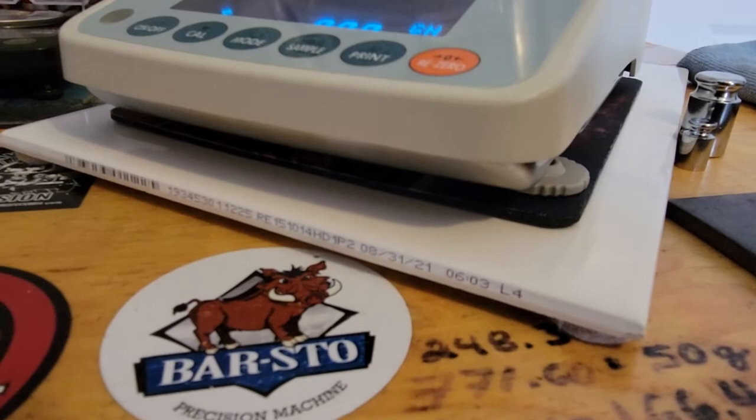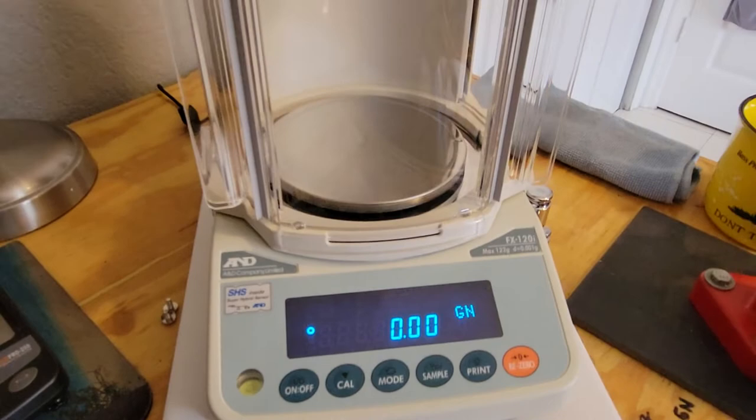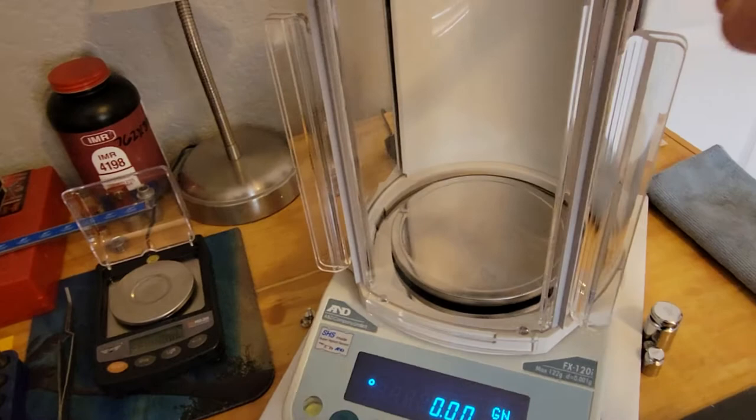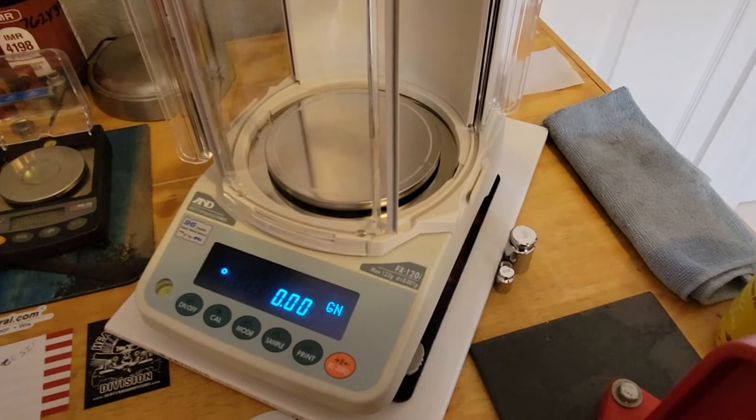I bought the windbreak for it — it's designated for this scale. It doesn't come included; there's a short one that I haven't even taken out of the package. See, I just moved it, and you saw how it changed from 0.00 to 0.02 — because I moved kind of fast on it.